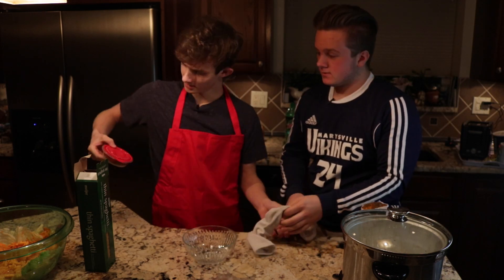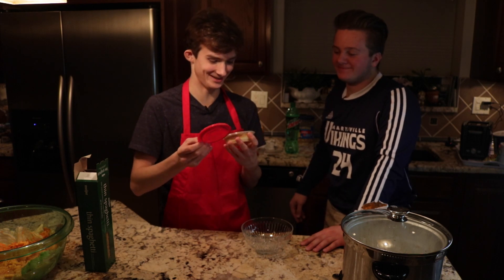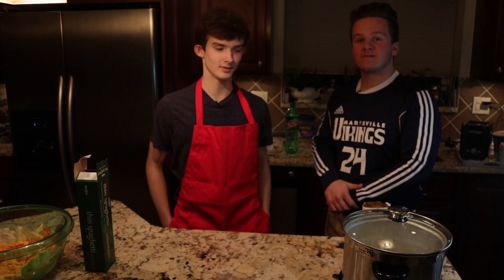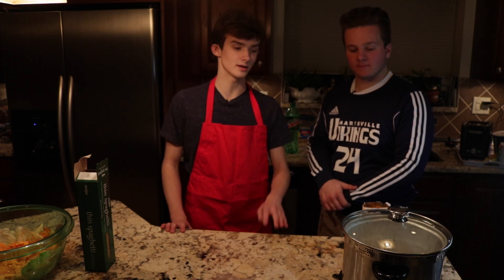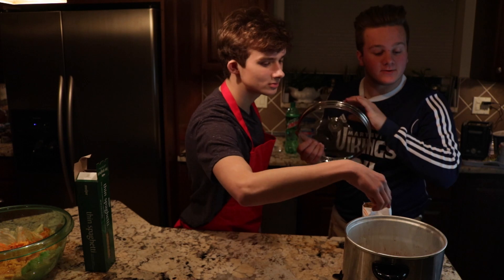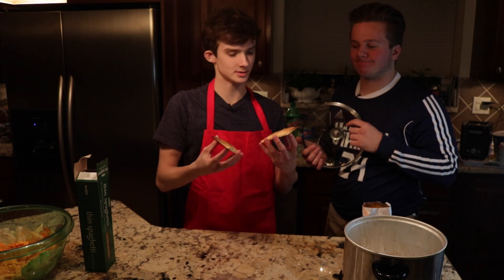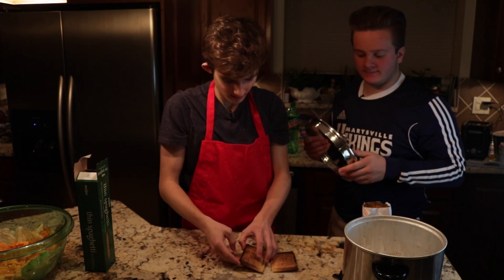Wow, mashed potatoes — gravy and everything, actually. There's also a hair in it. Looks pretty good. It's also been well over 30 minutes since we put our pop-tarts in the crock pot. Let's see how it turned out. A little burnt, but we like texture here, so lots of texture on those.